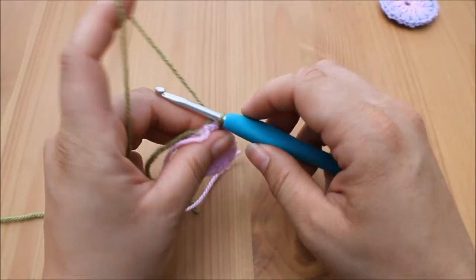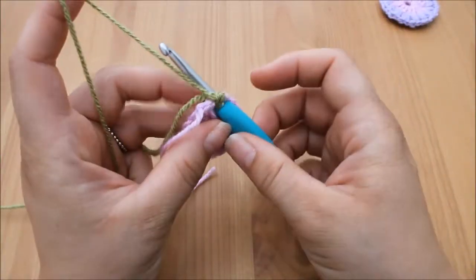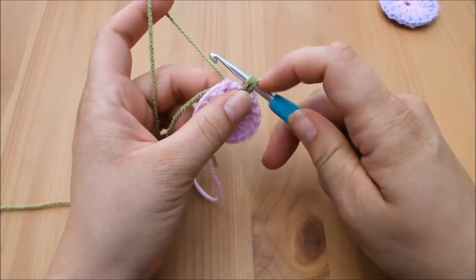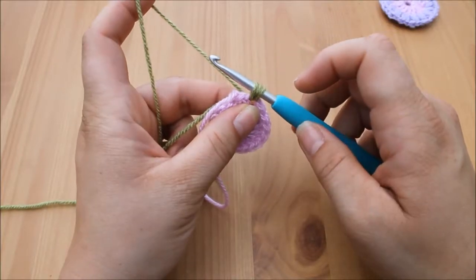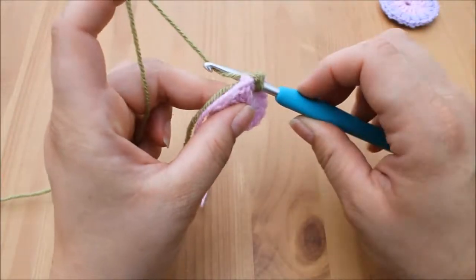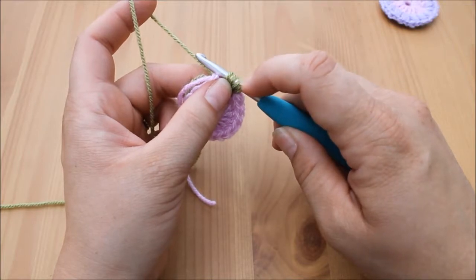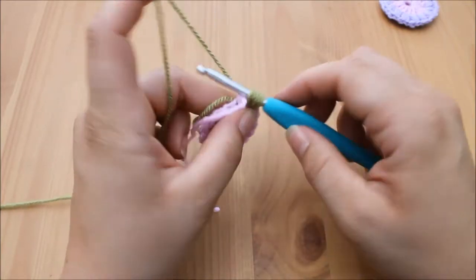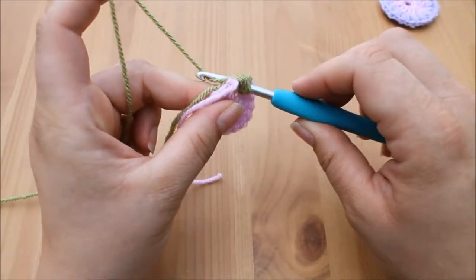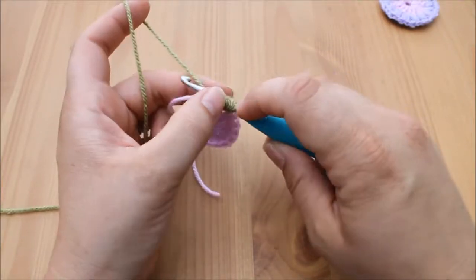For a puff stitch, we are going to yarn over and insert back into that same space, yarn over and pull through — you will have three loops on your hook. Yarn over again, insert, yarn over, pull through — five loops on your hook. Then yarn over one more time, insert back into that same space, yarn over, pull through — and you will have seven loops on your hook.